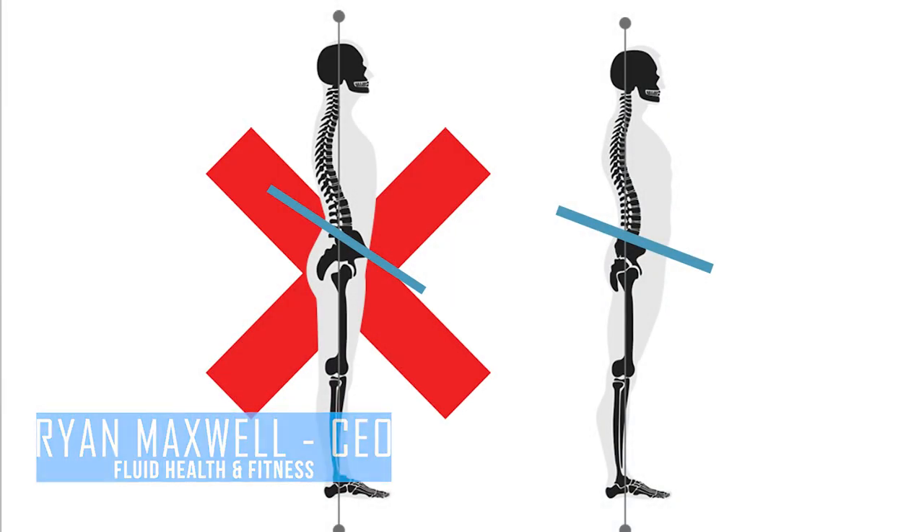Hey guys, it's Ren with Fluid Health and today I'm asking a basic question: do you guys suffer with sway back posture — this hyper extended, over-arched lumbar spine?